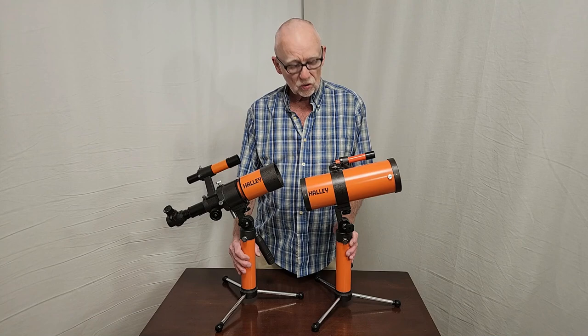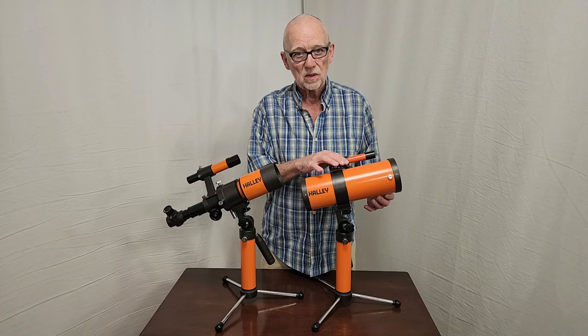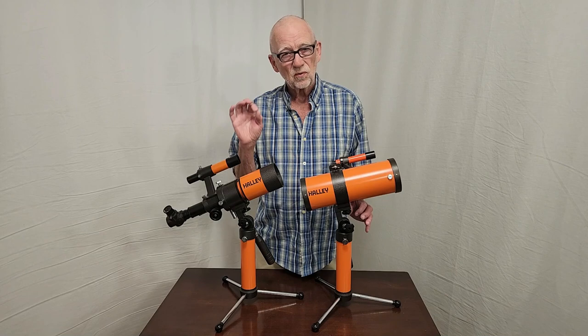Which of these scopes is better? I would have to say definitely this one. Although it's a 70-millimeter scope, it's much easier to use than the other one. If you haven't seen the review on that one, you really want to watch it, especially before you buy one. Adjusting it is a real nightmare, and even once you get it dialed in, it just doesn't perform as you might wish it to.